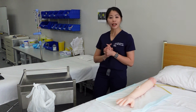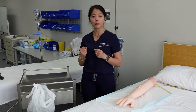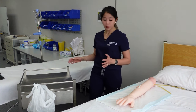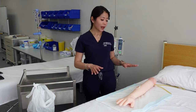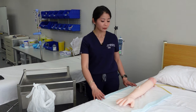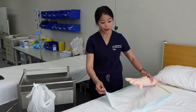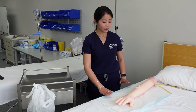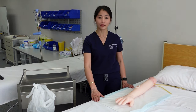When you get the equipment, you have to check the expiry date as well. Once you're prepared, make sure the patient is comfortable and ready for you to do the dressing. You might even put a bluey underneath the patient just to keep the bed nice and clean after your dressing.